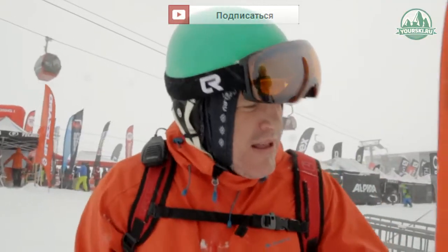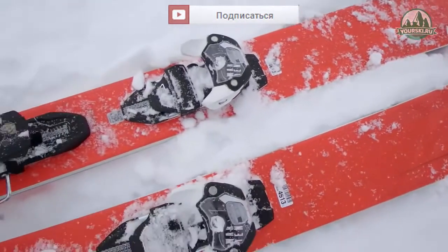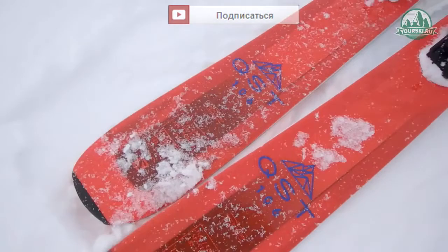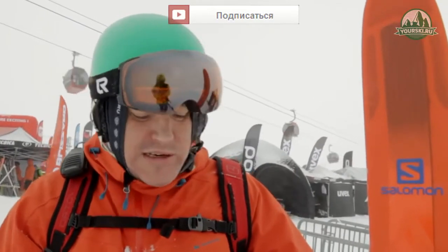We have weather exactly for this ski, for free ride skis. The only bad thing right now is visibility — you can't see anything. And it happens in a very strange situation where skis like that, with a waist of 106, on a prepared slope go better than all-mountain skis.